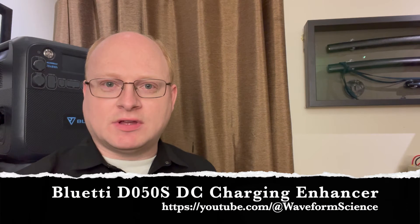Hello, and welcome to Waveform Science. I'm Jeff Hagan. Tonight we're going to take a look at Bluetti's DC charging enhancer. I have one right here that I picked up over Black Friday. We're going to figure out what it is, why it is, how it works, run it through a bunch of benchmarks, and also figure out whether or not it fits into your solar charging infrastructure needs.